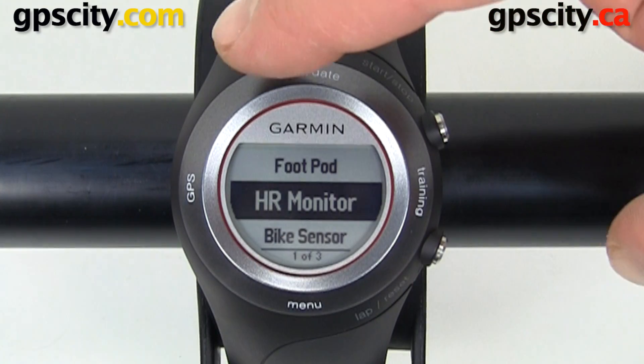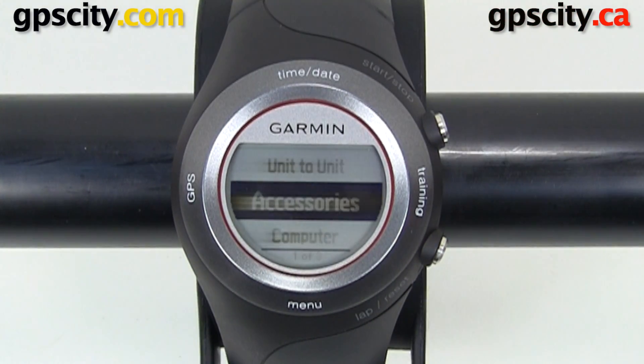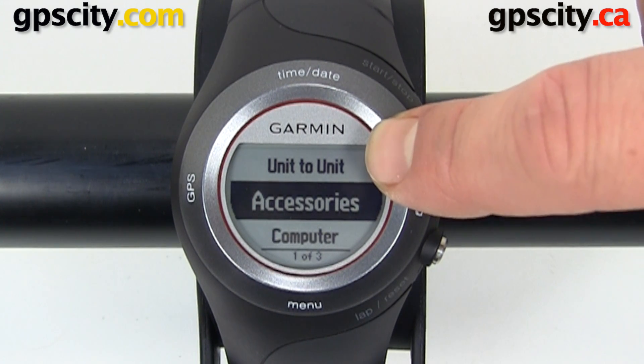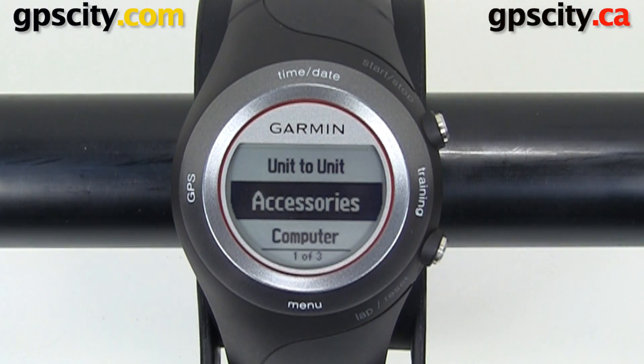Because this watch has wireless ANT technology, you can even wirelessly transfer data unit to unit or to your computer using the Garmin USB ANT stick, which comes with the 410.